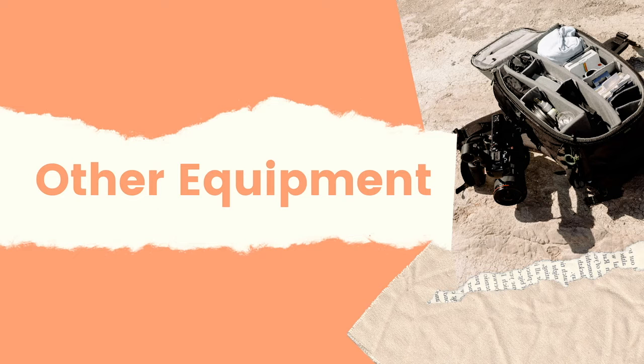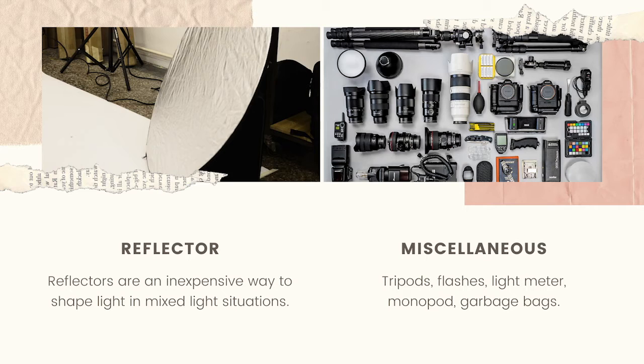Other equipment you may want to take with you on your photo shoot includes a reflector. A reflector is a very inexpensive way to shape light in mixed lighting situations, and that's definitely useful outdoors because the sun and moving clouds will make light change constantly. Some other gear you may want to take includes tripods, flashes, a light meter, a monopod, and garbage bags.